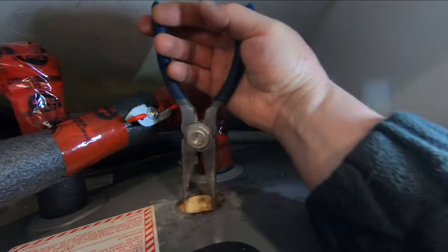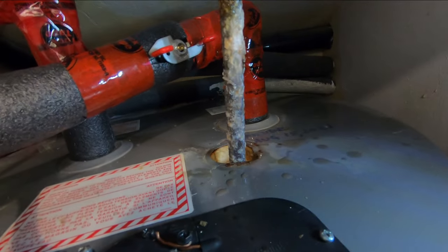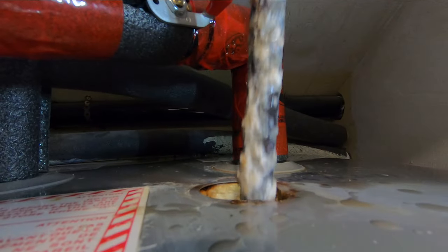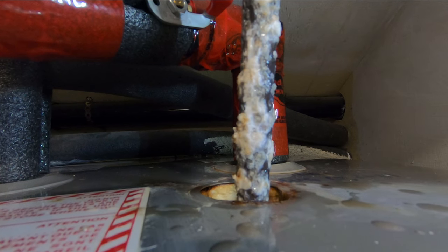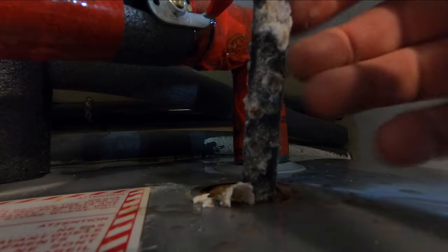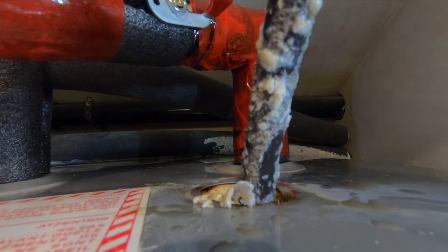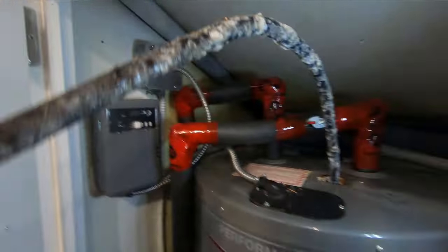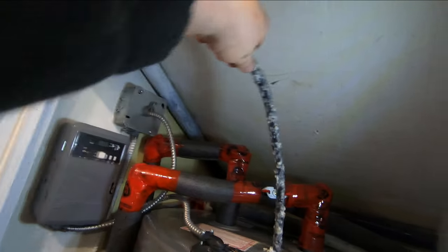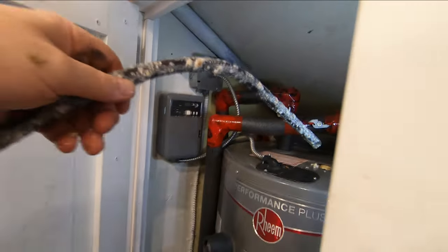I've got some needle nose pliers to get down in there and grab hold of it. There it is — lifting it up. There's the old anode. It still has a bit of life in it, but I think it's soft enough that I can bend it like that and bring it up a little at a time. I was going to saw it off but it's soft enough to bend. There it is — and there's the whole thing.